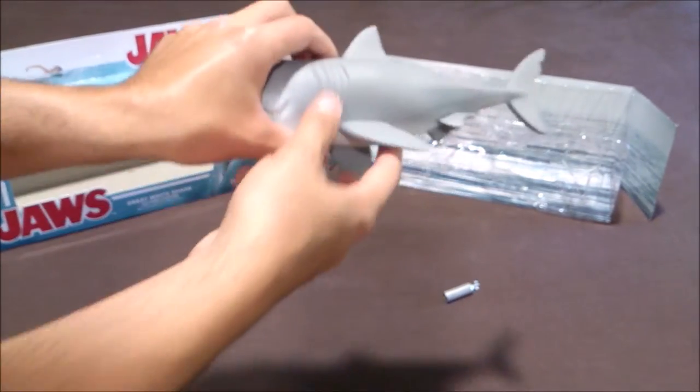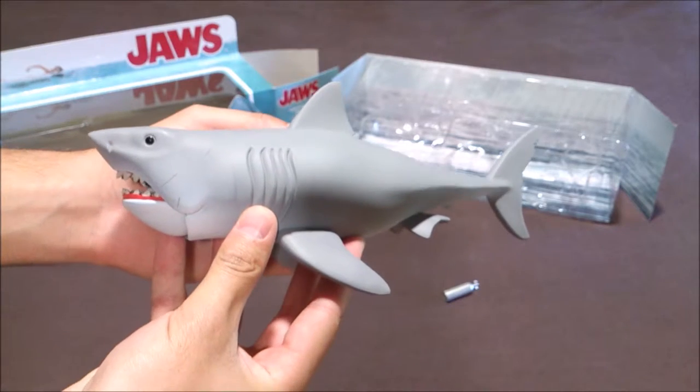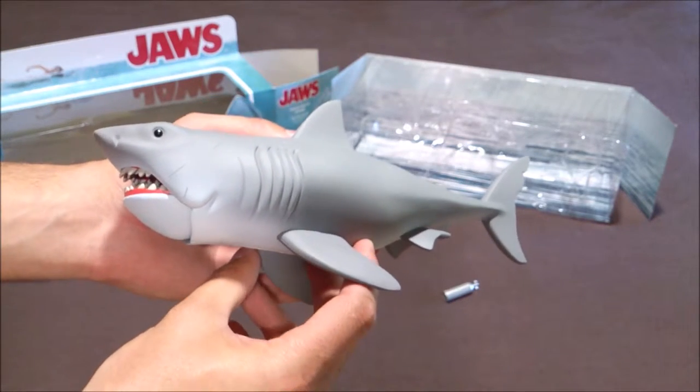And then you've got the great white shark here. The proportions are quite accurate comparing to the film, so it's really cool.